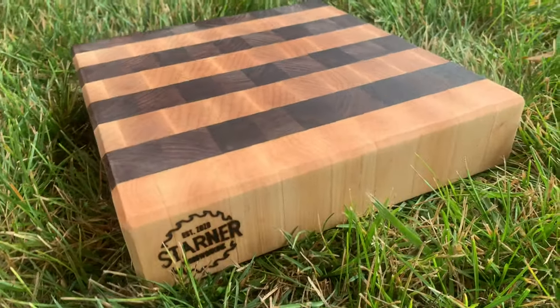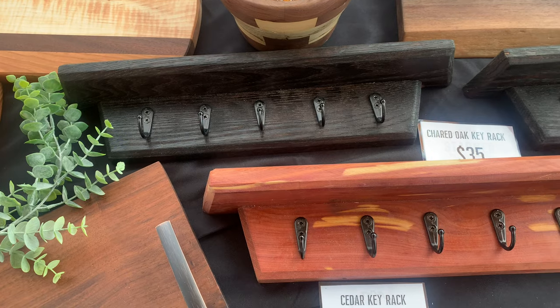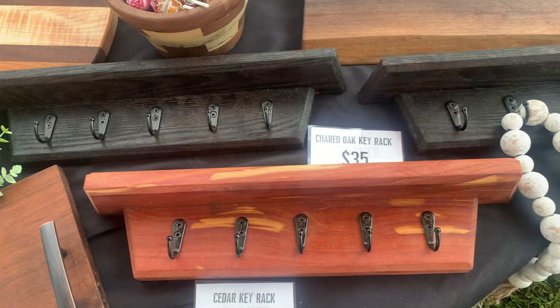I also had some mini end grain cutting boards. If you follow me on Instagram, you know I've made some American flag cutting boards — these mini boards were actually the cut-offs from where the stars would be. I had two laying around, so all I had to do was square them up and finish them. After that, everything else was miscellaneous: a couple of live-edge prep boards and some foyer key rings with little shelves on them that I was really happy with.